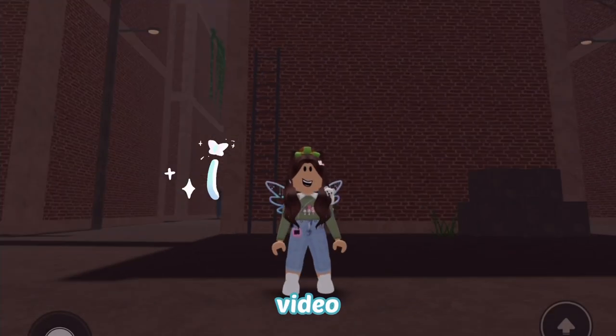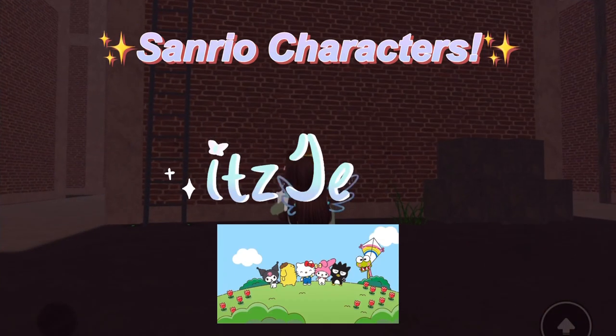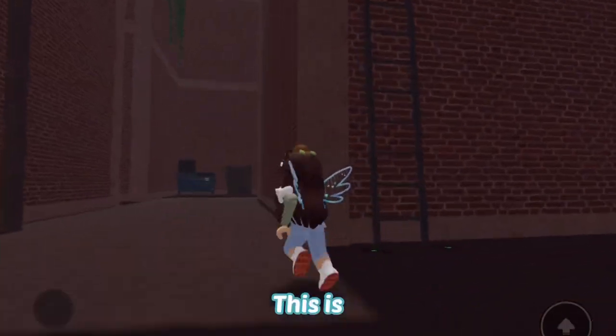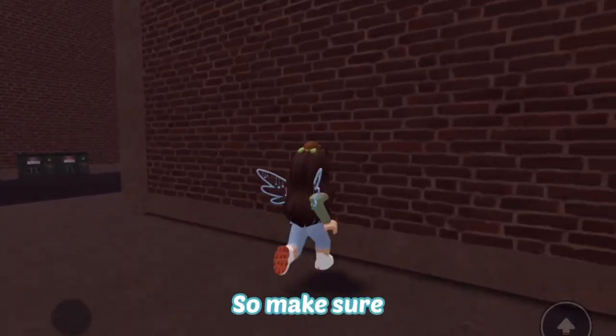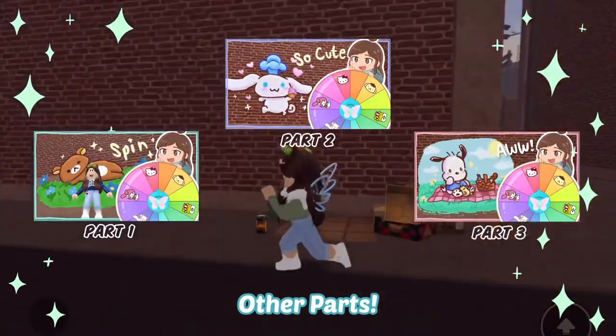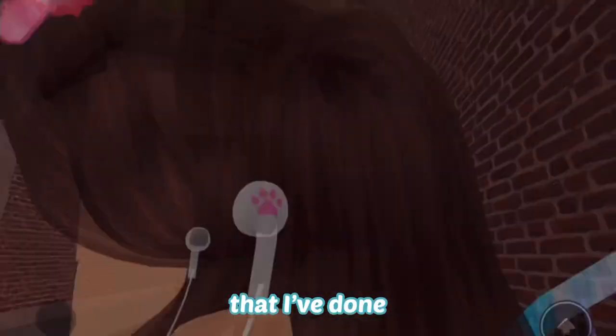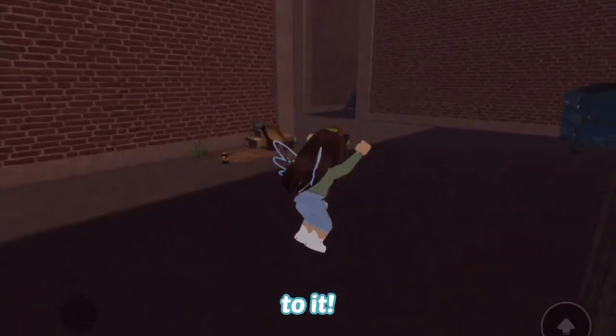Hello Gems! In this video, we are going to draw Sanrio characters in spray paint. This is part 4, so make sure you watch the other parts to see the other Sanrio characters I've done so far. Let's get to it!